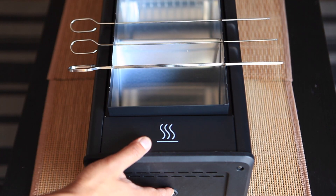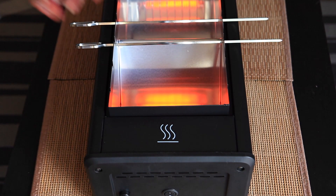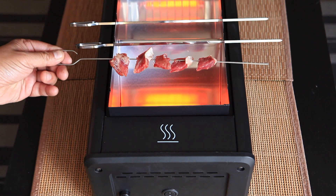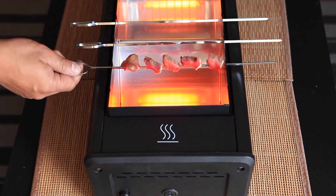Let's power it up and then start the grill process. Of course we need some meat. The whole process takes around seven minutes — I'm going to fast forward.